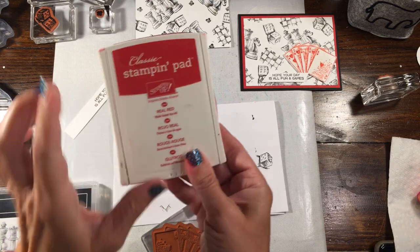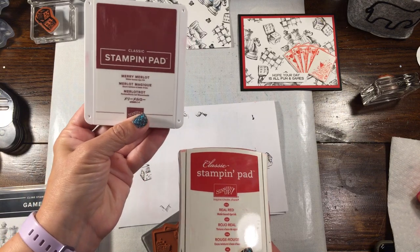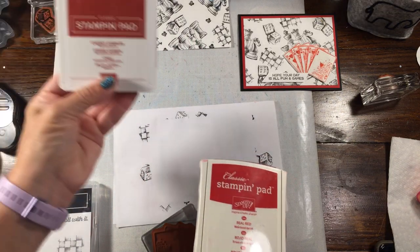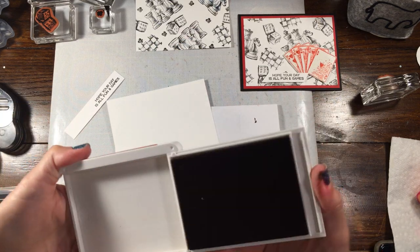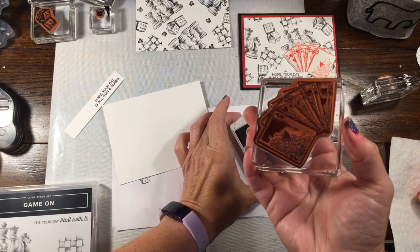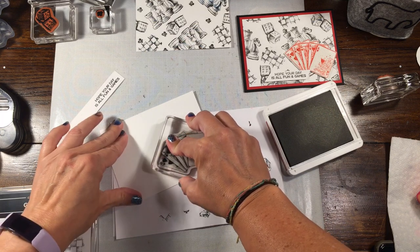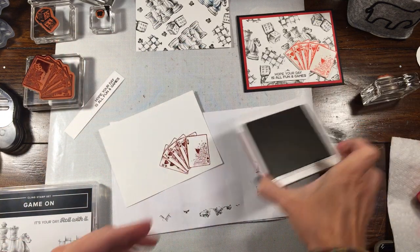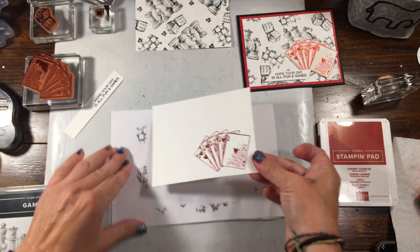I'm going to grab my Real Red ink. If you didn't want to use this, you could also use Poppy Parade. You could even use a darker ink — you could do Merry Merlot if you wanted to, or even Cherry Cobbler. Let's try Cherry Cobbler and see what that looks like instead. So I'm going to go ahead and ink this up, and then all I basically did was just fussy cut it out. Ink this up, stamp it at the bottom so I can trim it. So that looks pretty good — it's a little bit darker, but it does give pretty cool detail to the stamp.